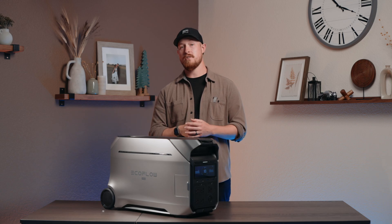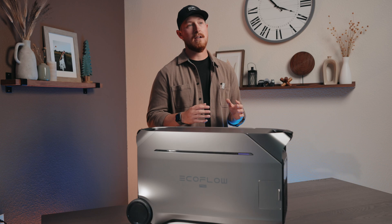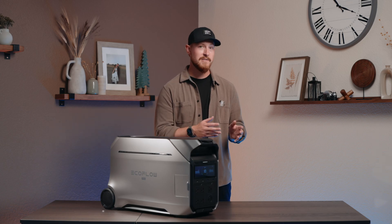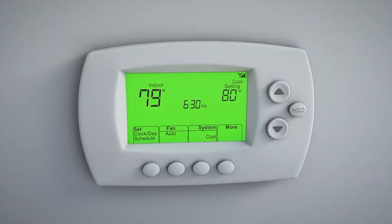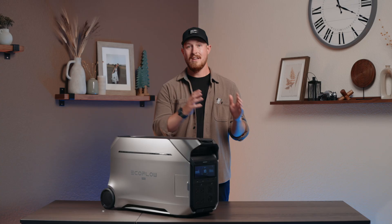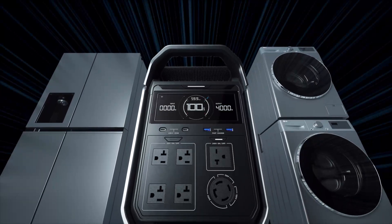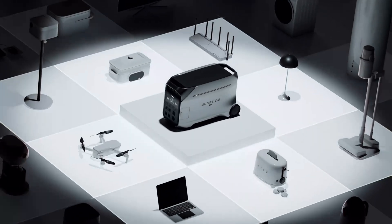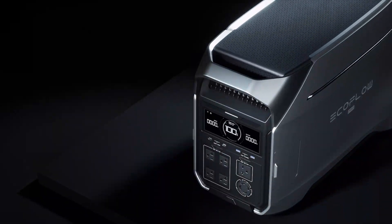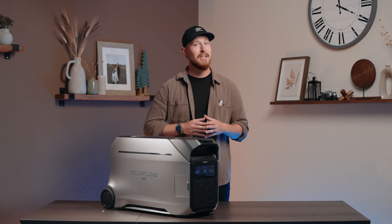Now let's look at some practical applications of each feature. Split phase allows you to power both 120 and 240-volt appliances with a single unit — running your laptop or lights, but also powering larger appliances such as your central AC, oven and stove, car lifts, large compressors, welders, or well pumps. X Boost enables your power station to run devices that typically require higher wattage output, increasing Delta Pro 3's output from 4000 watts to 6000 watts — more than enough to run commercial-grade ovens and industrial power tools.